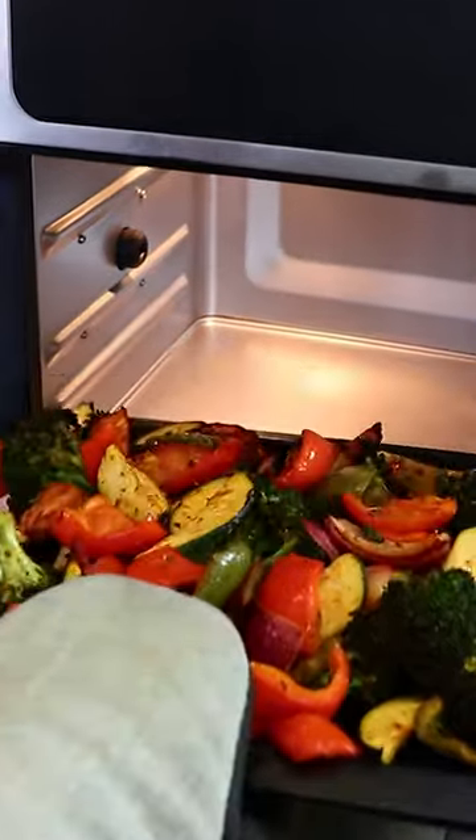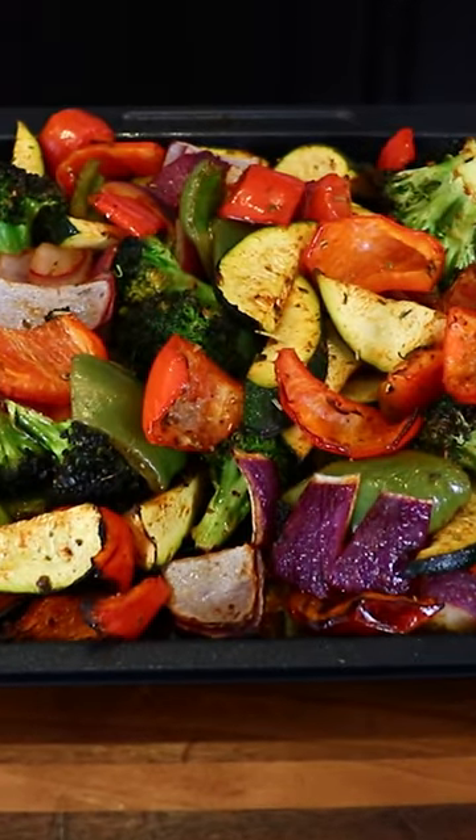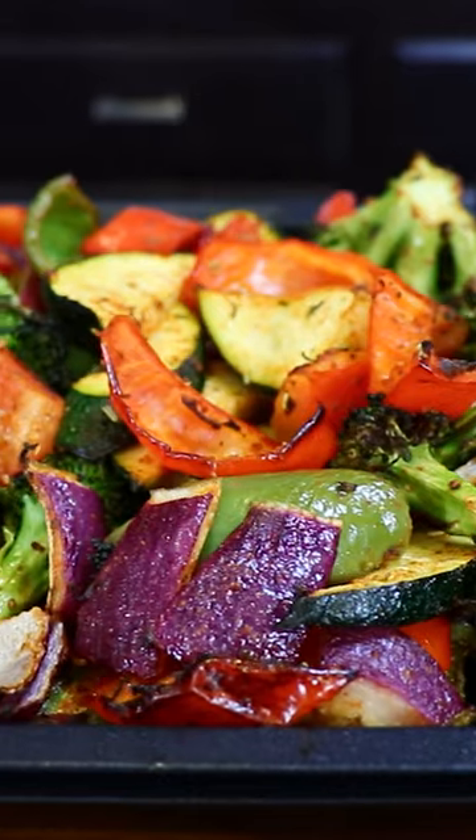They're ready, and I'm gonna take them out. And there you have it, delicious air fryer roasted vegetables.